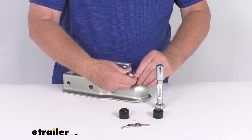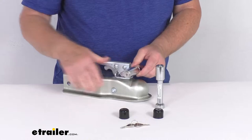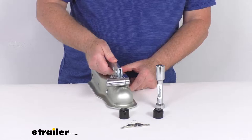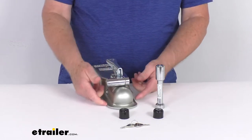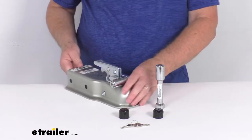slide this back, line it up, push it, and then push this — and when you push that in, that'll lock that just like that. And that keeps anybody from opening that trigger latch. So as we mentioned, if this was on a ball, you couldn't remove it from the ball. And if it wasn't on the ball, they couldn't open it up to try to take an unhitched trailer.